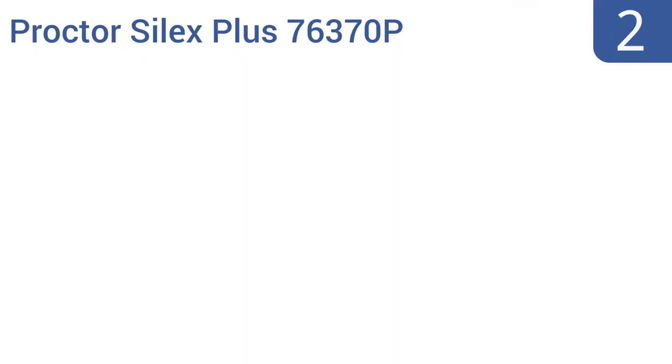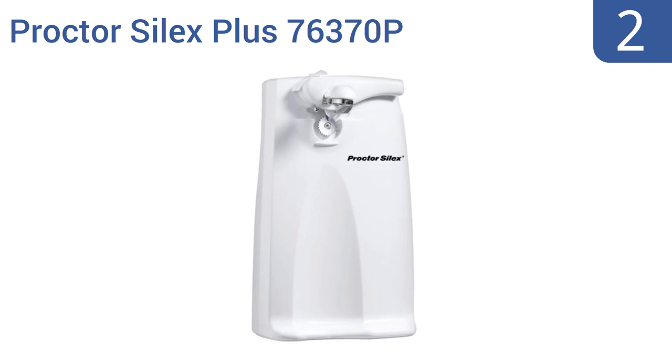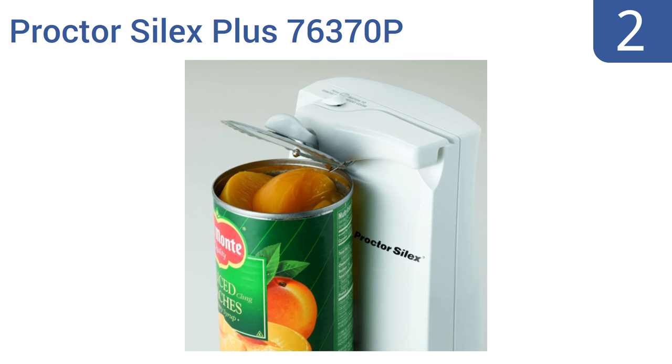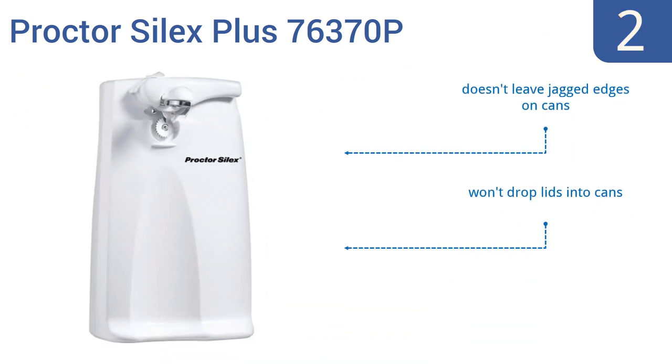At number 2, the Proctor Silex Plus 76370P always opens cans on the first try and never requires another go-around. It runs quietly and smoothly, plus it locks onto cans easily and holds them firmly while cutting. It doesn't leave jagged edges on cans, and it won't drop lids into cans. It's a simple design that should last a long time.